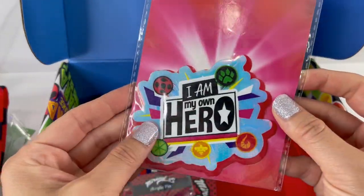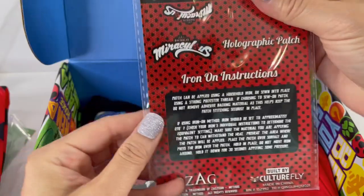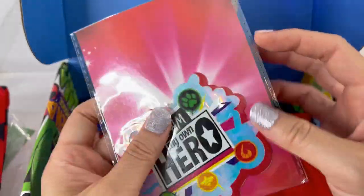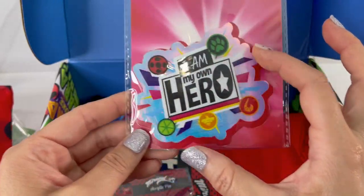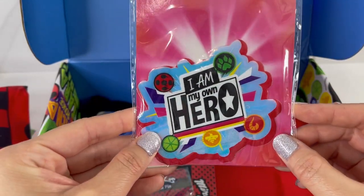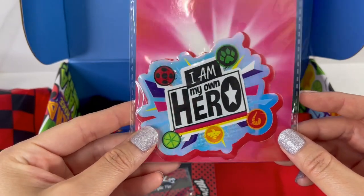Next item — this is the holographic patch. It is an iron-on and it's actually pretty big — about three inches wide by three inches tall. It says 'I Am My Own Hero' and as you can see, it's holographic.